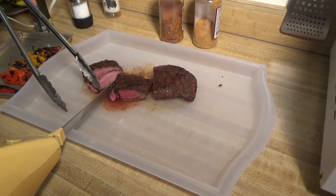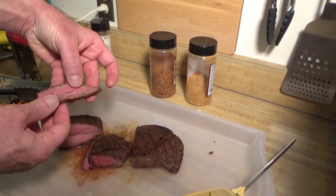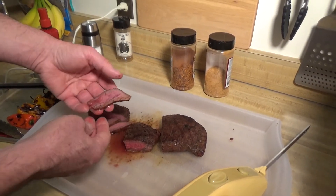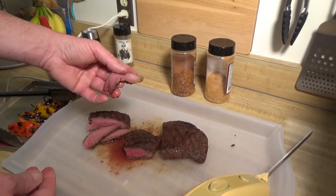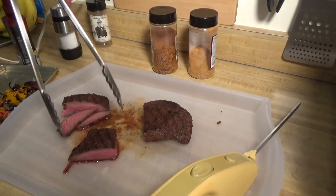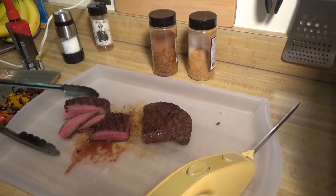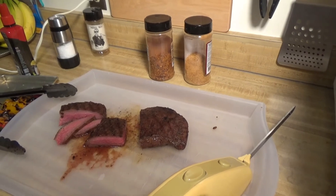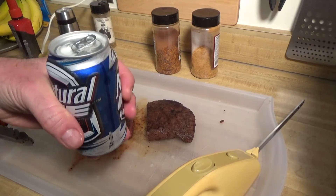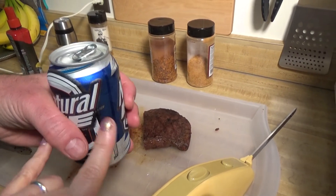All right, so there you go. Look at that, folks. Beautiful. Give that to the missus — how's that, sweetie? What are you going to eat? Well, all I got to say about that is success to open flame grilling, heavy metal style.